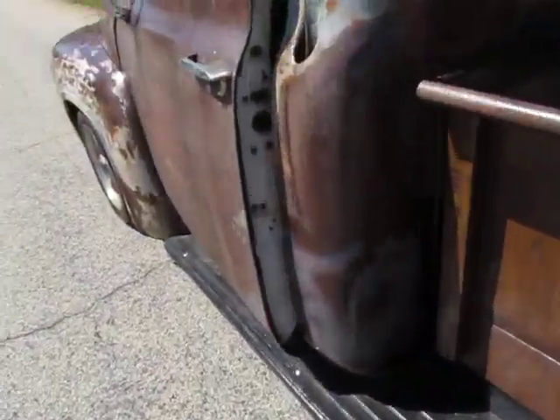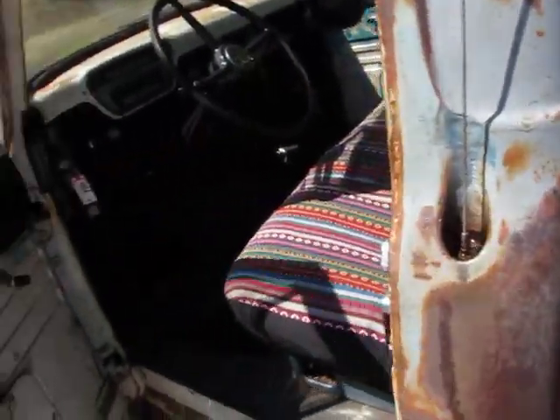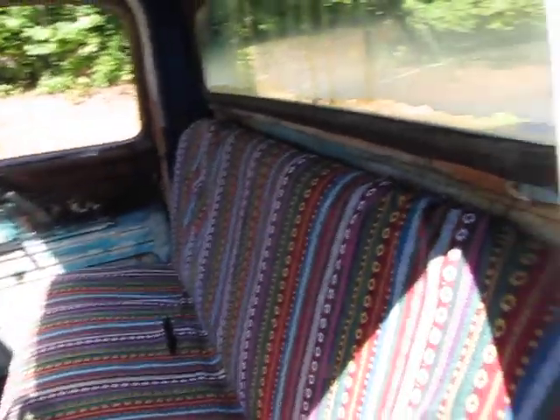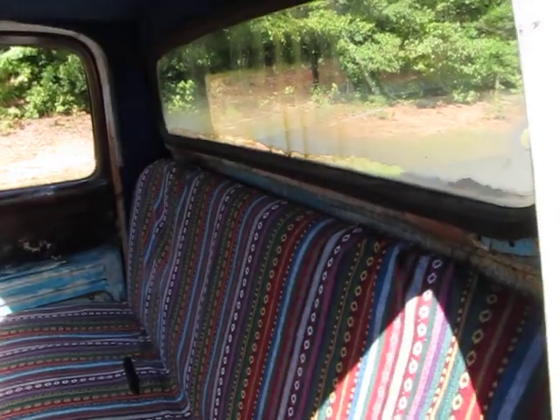It has headlights, tail lights, and brake lights which make it street legal in most states. It does not have seat belts in it, but they're very affordable and easy to put in. Looks like a marine carpet headliner somebody may have put in years ago. I love the fact that the interior for the most part has been kept original.